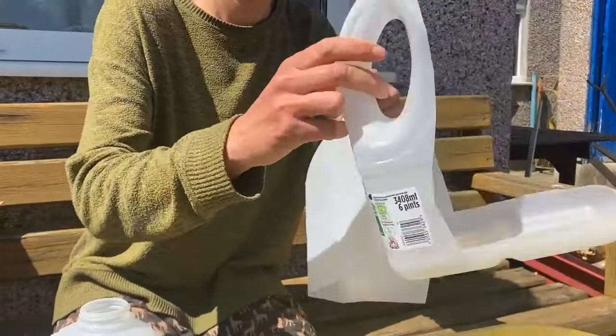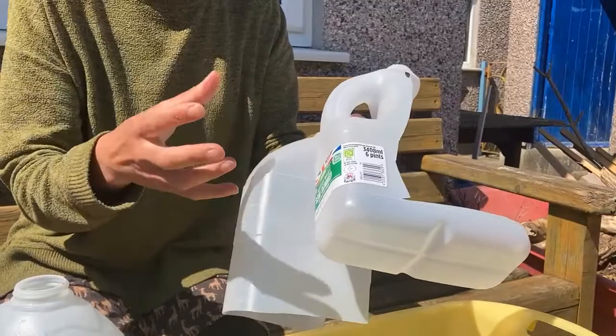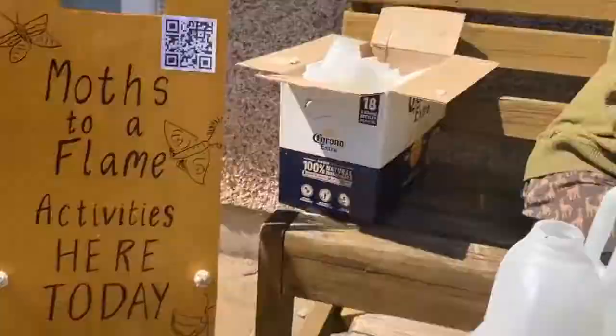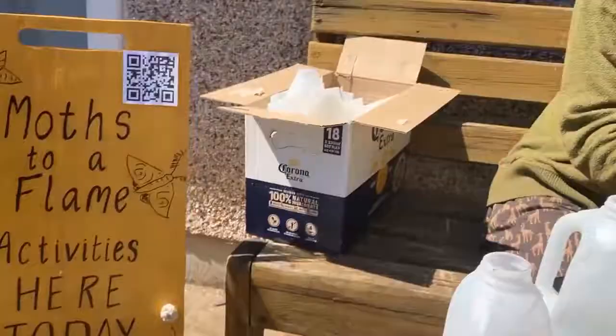This bit here has the base, the handle, the top, and also the bit with the label attached, which can stay quite sticky — that can go straight into recycling. Give it a rinse first, then pop it in your recycling bin. The bit you're left with is the bit that's really good for making your milk bottle moths out of.